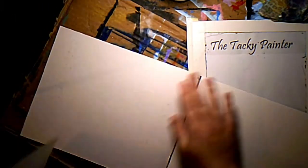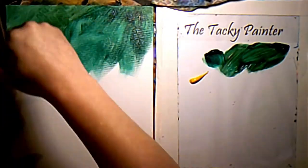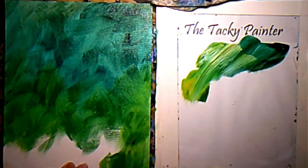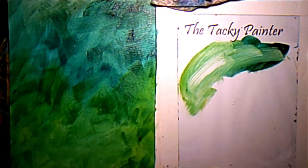Hi guys, it's Aaron the tacky painter and we're just gonna jump right in today. I've got my 8 by 10 inch canvas sheet from Fredericks, and I'm just using the blue, yellow, green, and burnt sienna at the top. As I work my way down I'm adding more and more yellow just to lighten it up as it goes down the page.